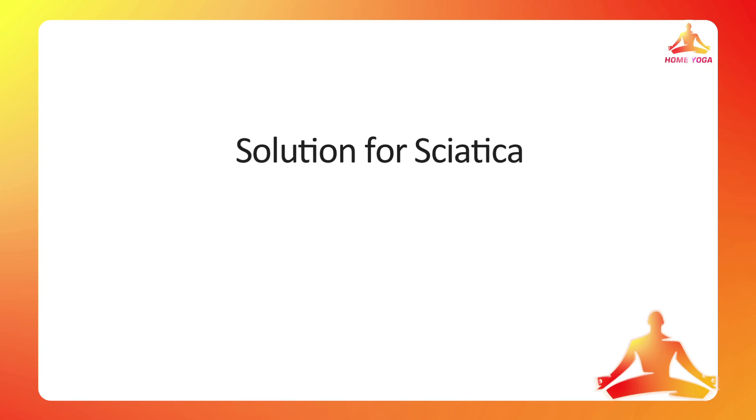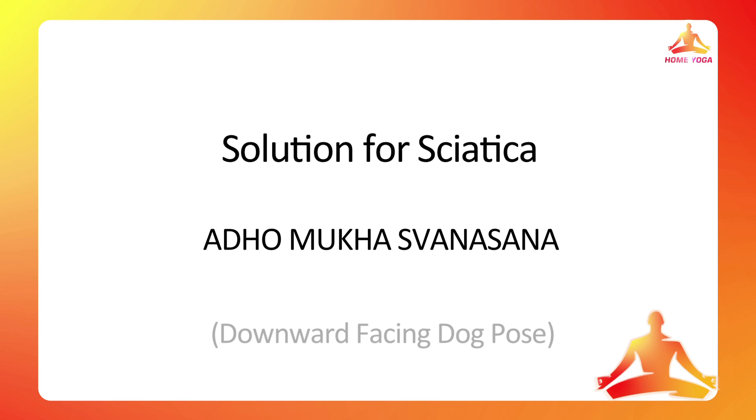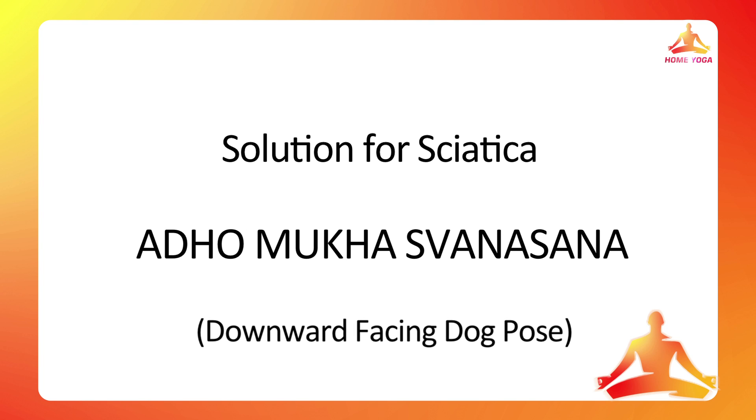Today we are going to learn some of the correct postures which will help you get rid of sciatic pain. We are going to do a very important asana called Adho Mukha Svanasana, very popularly known as the dog pose, which has multiple benefits. This asana works on each and every part of your body — it not only relieves pain and stiffness in your legs caused by sciatica, but also brings strength to your arms and core muscles, and stretches your hamstring muscles.